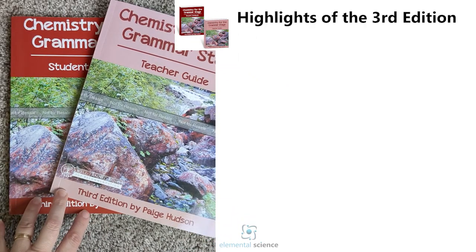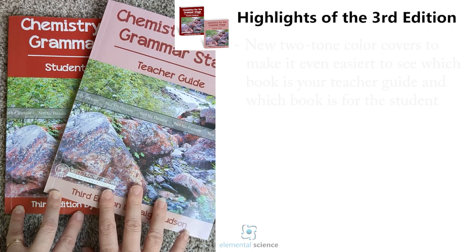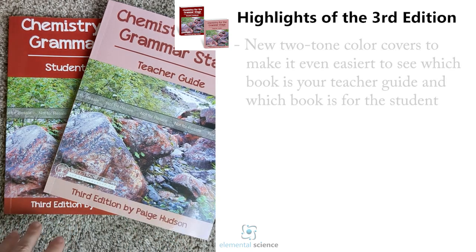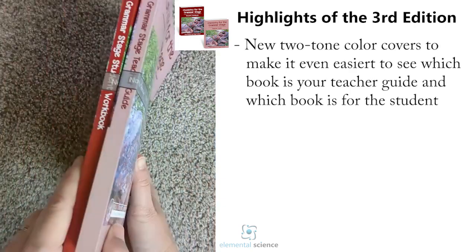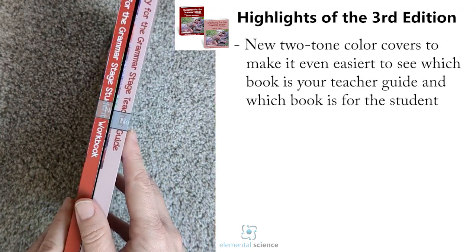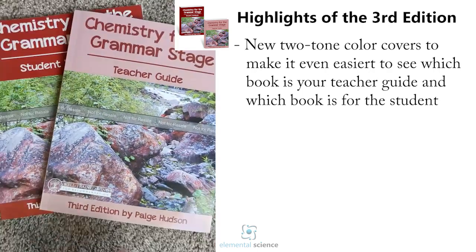I wanted to give you guys a look at the brand new third edition of Chemistry for the Grammar Stage. As you can see, we've done the lighter teacher's guide so that when you look at them on the shelf you'll be able to immediately tell which is the teacher's guide and which is the student workbook.